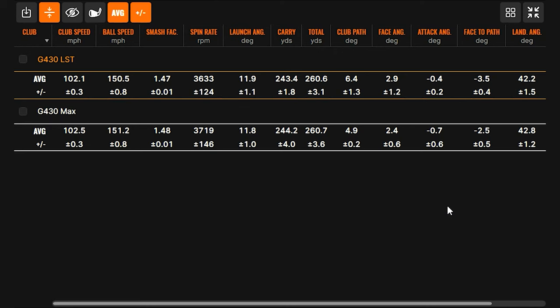The trend is there that the LST, over a larger sample size, might differentiate itself with a lower ball flight and lower spin. Based on what we know about how Ping designed these clubs, we can jump to that conclusion. I think a little more workability as well with the LST — didn't try to work any left-to-right there, but I think definitely would have had that ability if I tried to cut one. Both clubs feel super solid.